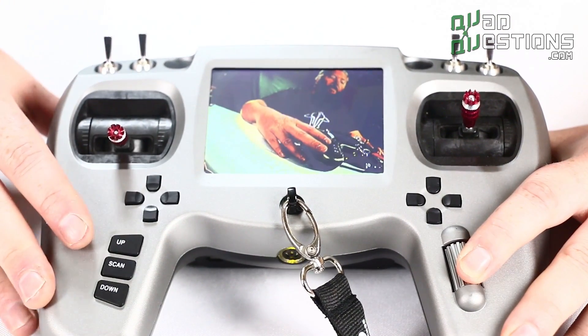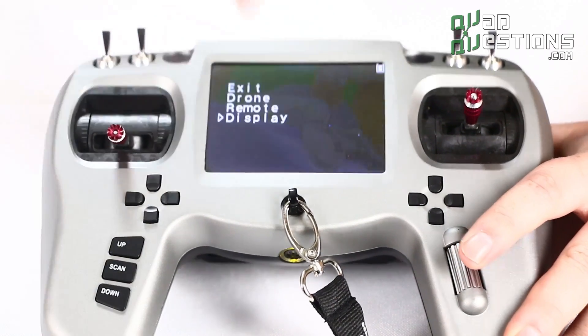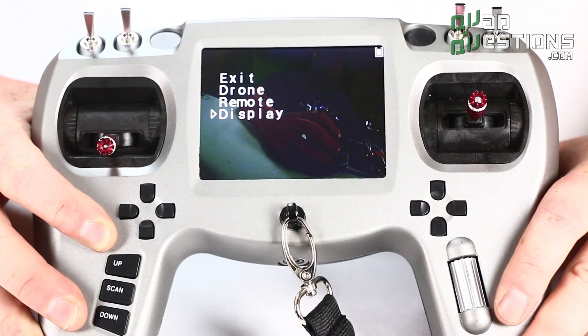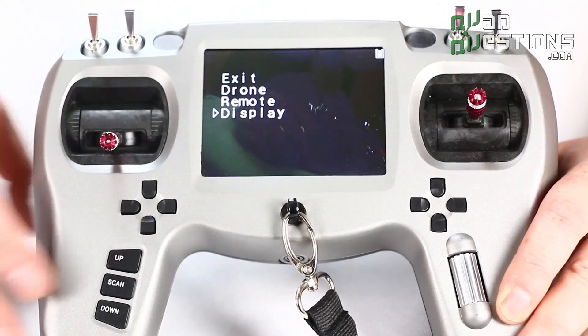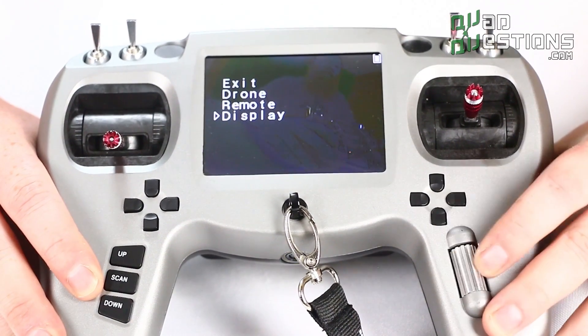There's also an option to turn off the rear module if you just want to use it as an FPV screen. And if you just wanted to use the radio without this screen, you can turn this off to save power too — that's really nice.